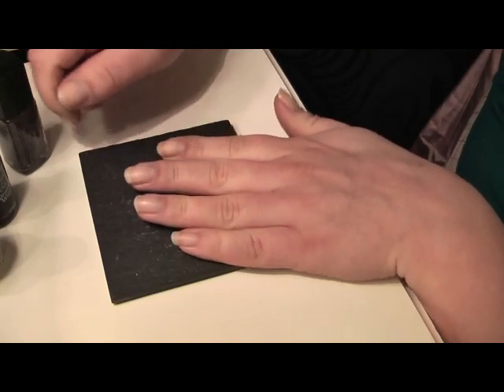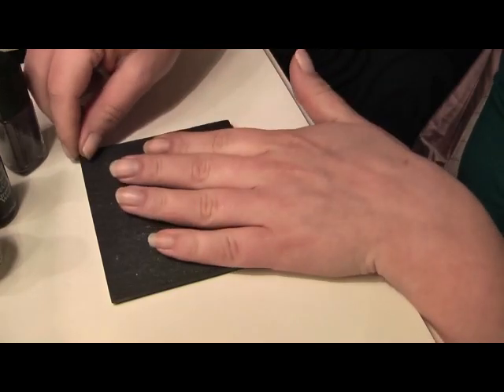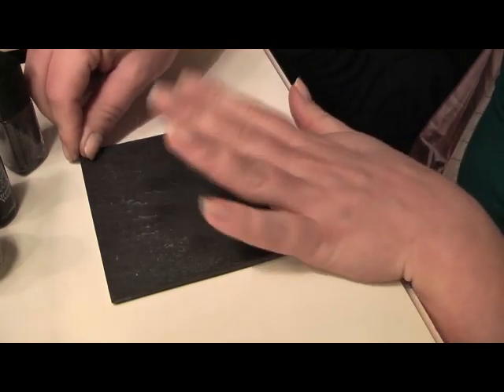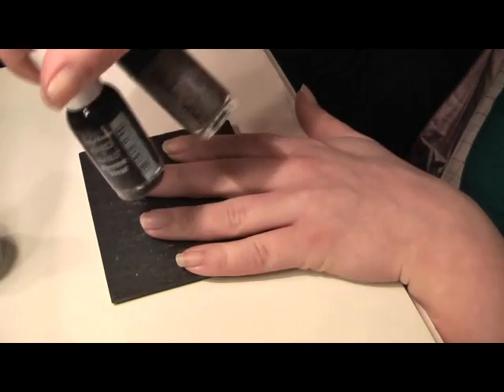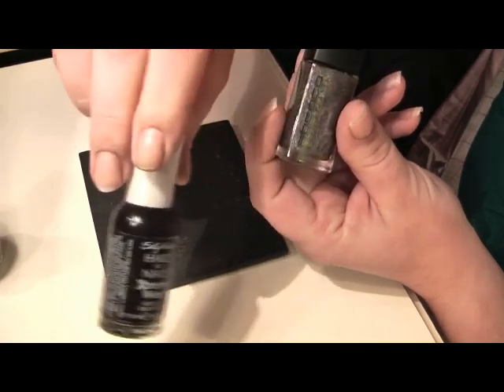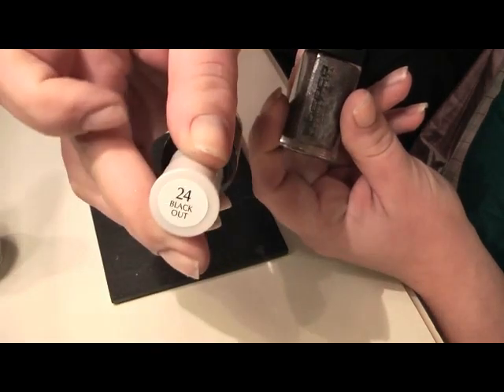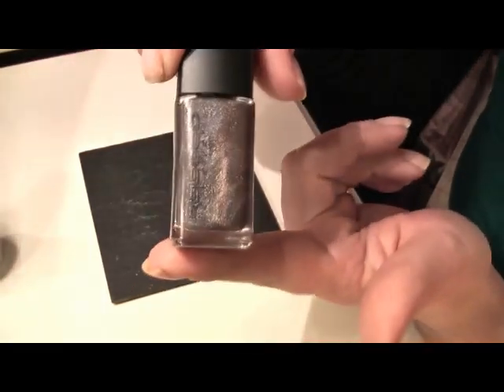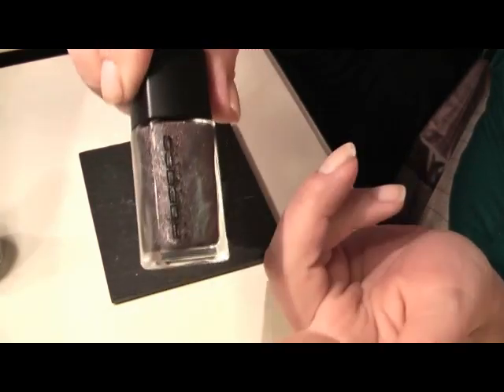Hi everyone, today we're going to be doing a nail tutorial. I'm inspired to do a video but don't look the part today, so do forgive us. We're going to do some nice nails and I'm going to be using those two colours. We're doing Sally Hansen's Hardest Nails — it's the black look, 'Black Out,' that I've been using a lot of. And I think it's Rococo and it's beautiful. Off we go.